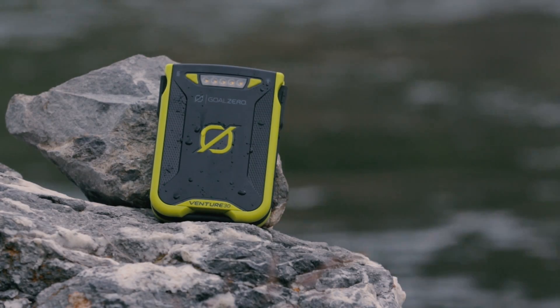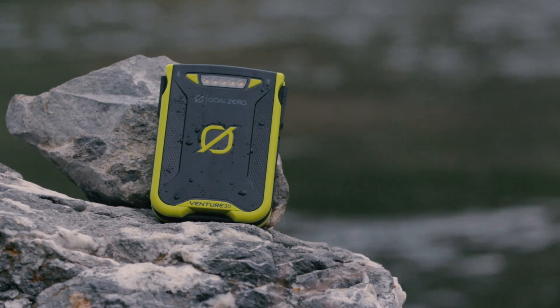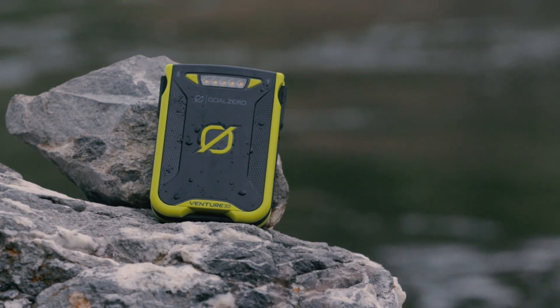A lot of other battery packs say they're waterproof, but they have a little door that you have to flip open and plug something in. But as soon as you flip that open, it's not waterproof anymore. This is waterproof without any flip doors — it doesn't need any special enclosures to stay waterproof. It's waterproof.